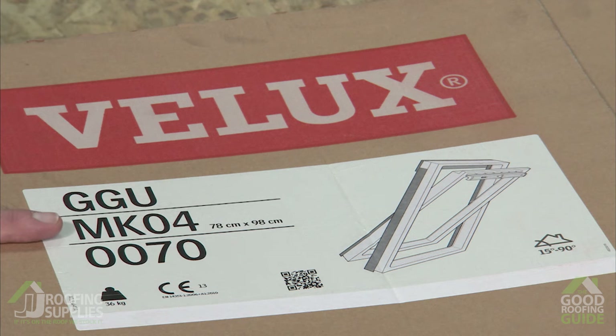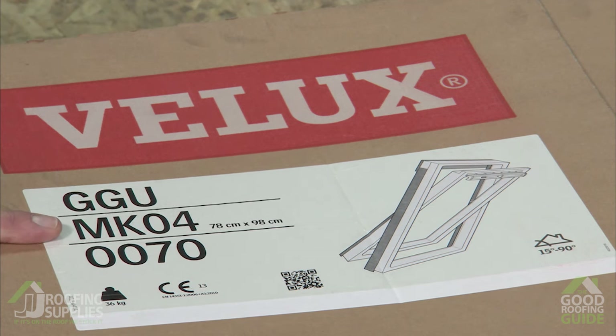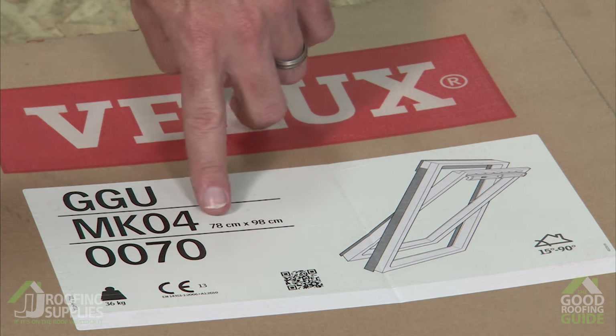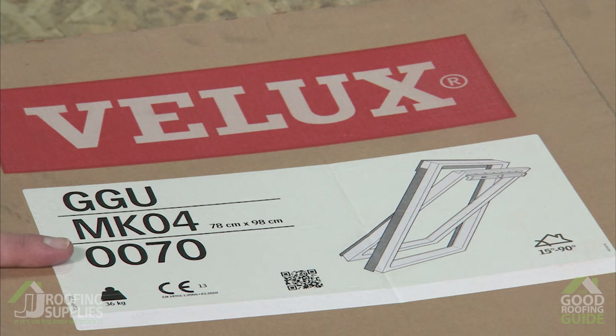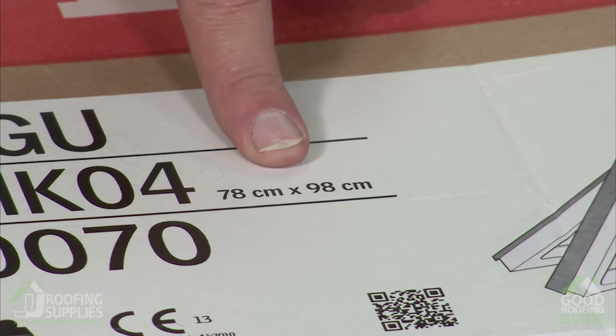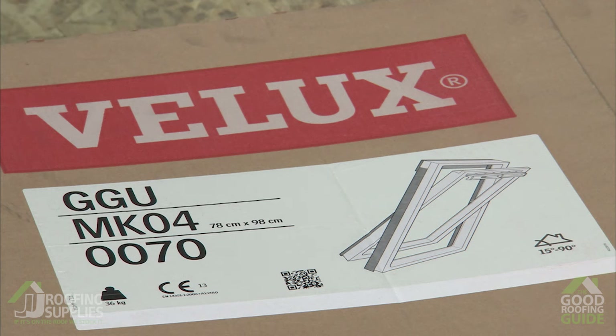The middle line here is the external frame size — again, without needing to learn all of the coding, we give you the size in centimetres beside that. This final line refers mainly to the colour of the internal and external finishes, and the final two digits refer to the glazing style, so the zero zero is basically telling us this is the standard grey external finish and white polyurethane internal.